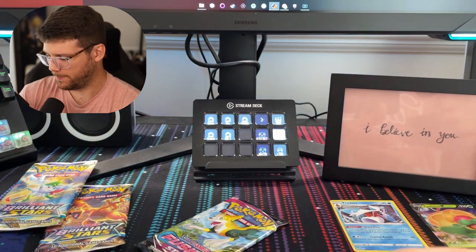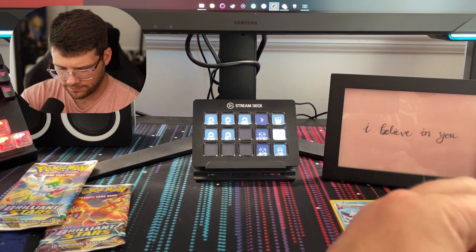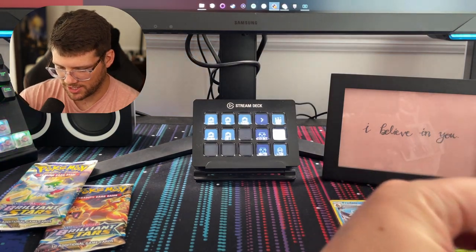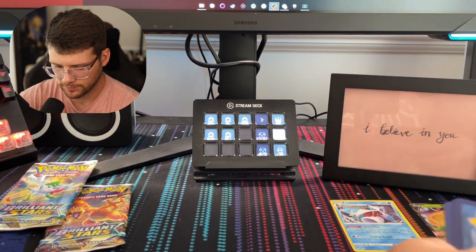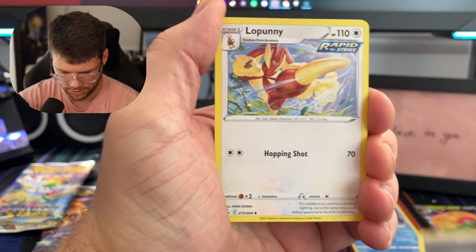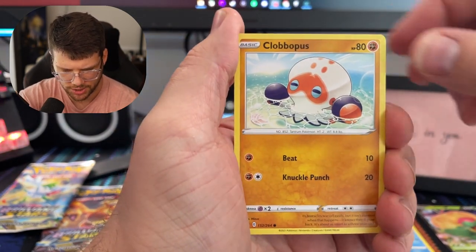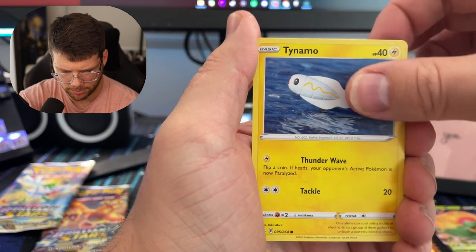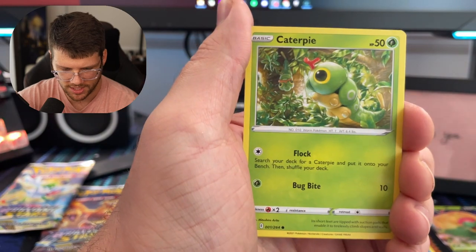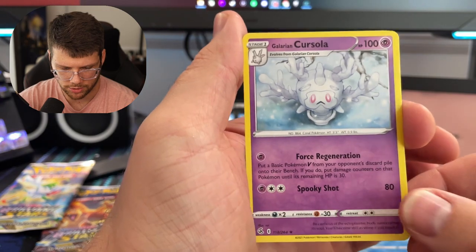So we got one Holographic, one V — not awful, you know? I welcome all cards, honestly. I get excited about any kind of pull. Mental Energy, Lopunny, Cross Receiver, Simi Sage, Calabopus, Tynemo again, Uzorua — cute Pokemon as well — Sheldr, Caterpie, a Reverse Excadrill. And for the Rare, a Cursula.